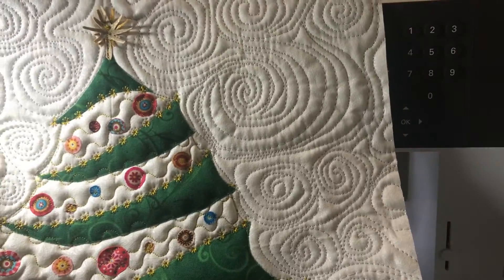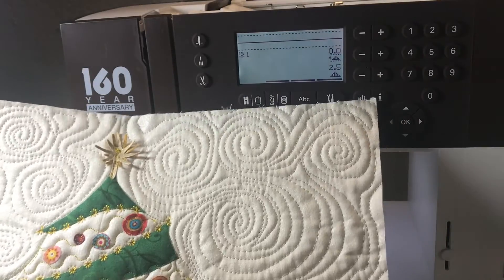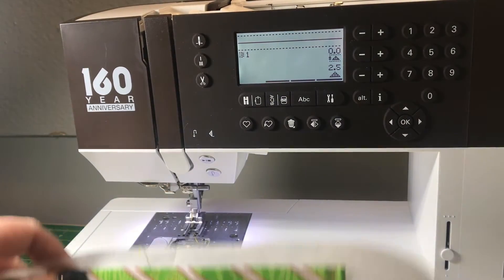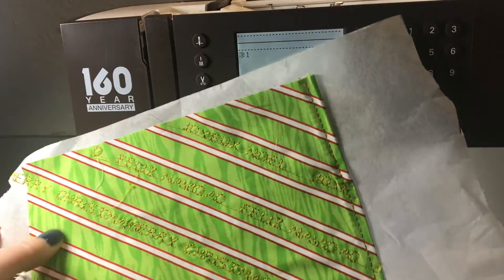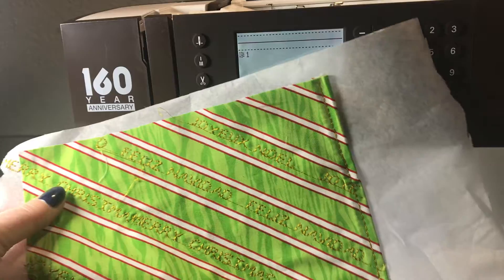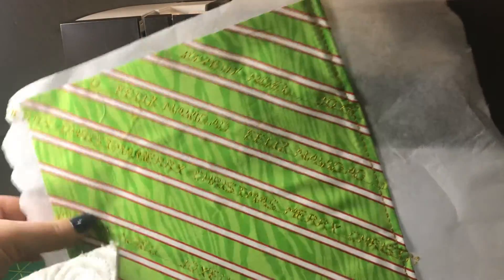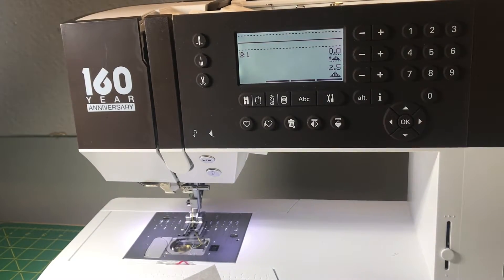I'm at the end of making my Christmas tree and I want to turn it into a pillow. For the back of the pillowcase I decided to use this fabric, and I'm going to be writing Merry Christmas, Joyeux Noël, and Feliz Navidad. I thought that would be a great add-on to the project, and it's so easy to do with the PFAFF Creative Ambition 640. I'm just going to show you right now.